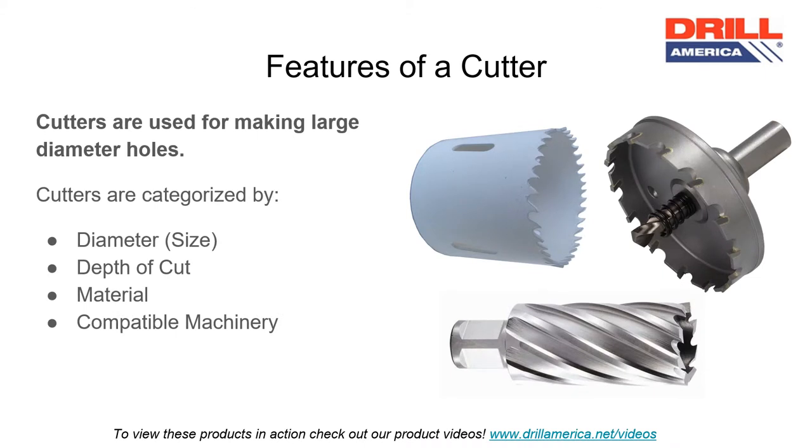Cutters are used for making large diameter holes. Cutters are categorized by many different features. They include the size, also called the diameter, the depth of cut, the material the cutter is made of, and the machinery the cutter will work with.